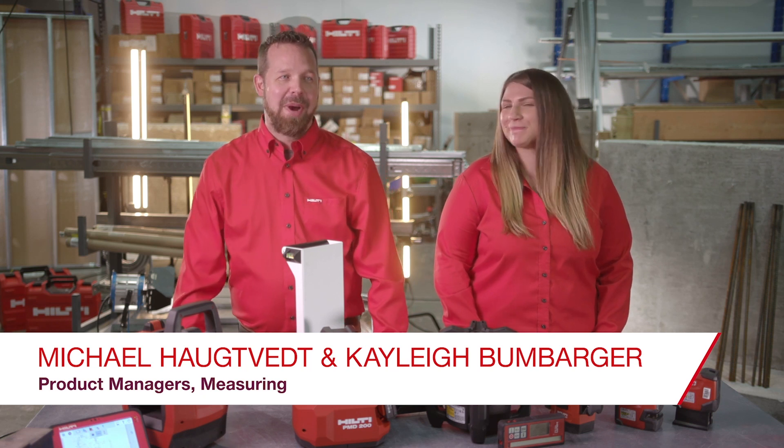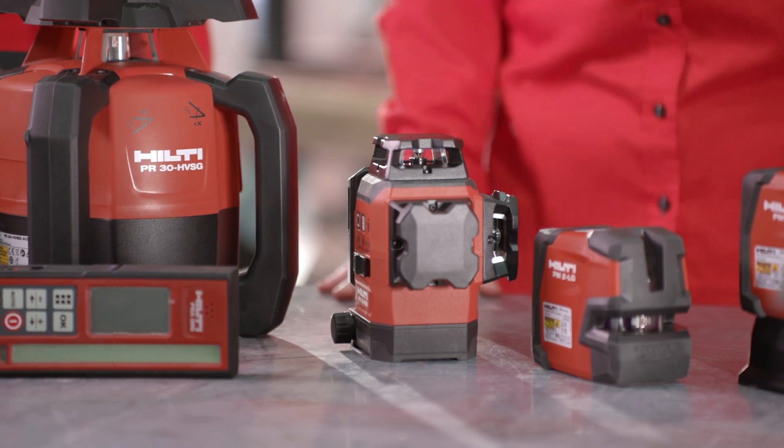Hi, I'm Kaylee Bumbarger. And I'm Michael Hoggmett. We're both product managers for measuring at Hilti North America. Here at Hilti, we have the best-in-class layout lasers on the market, with solutions for every single type of job site.